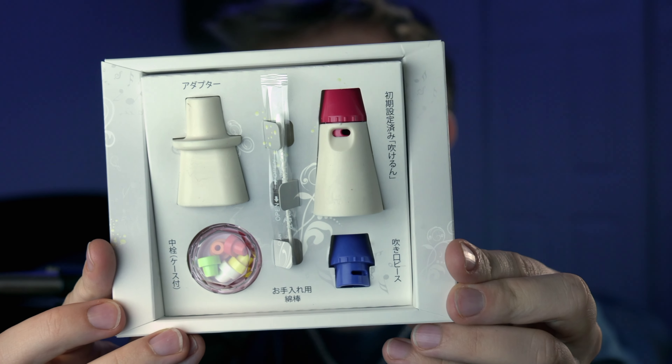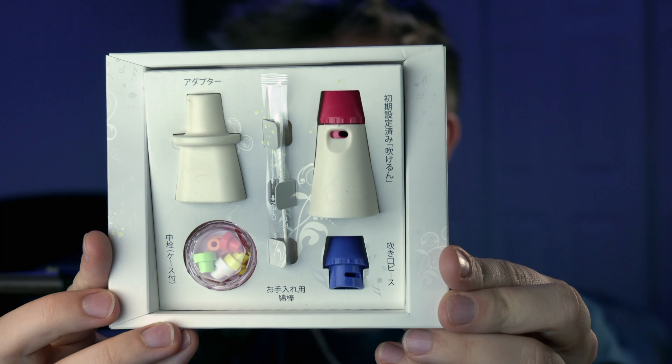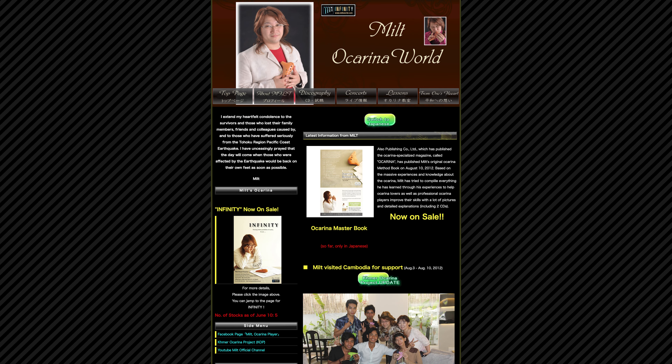Mr. Mute is a mouthpiece attachment for your single chamber ocarina that reduces its volume. Mr. Mute was designed by Japanese jazz ocarinist and one of my biggest inspirations, Milt, and another Japanese ocarinist, Itsuki Shion, appears to be the manager for the business. In short, Mr. Mute allows you to play very quietly while using natural breath pressure that you'd normally use while practicing. This is a major feat of engineering.